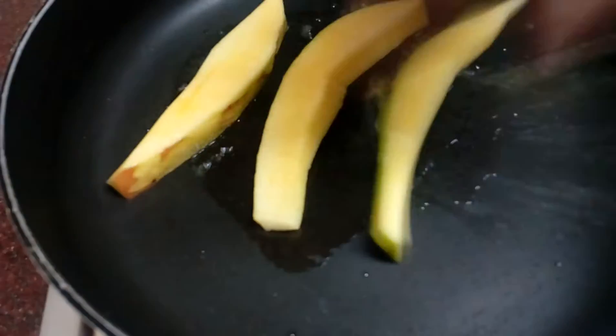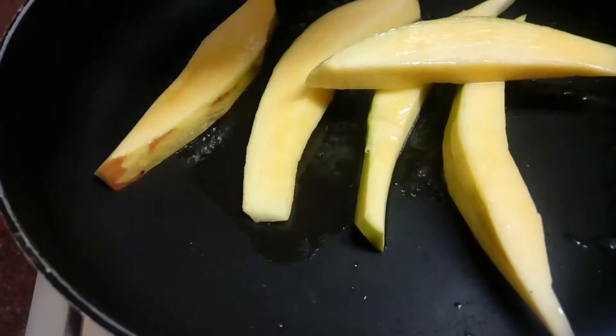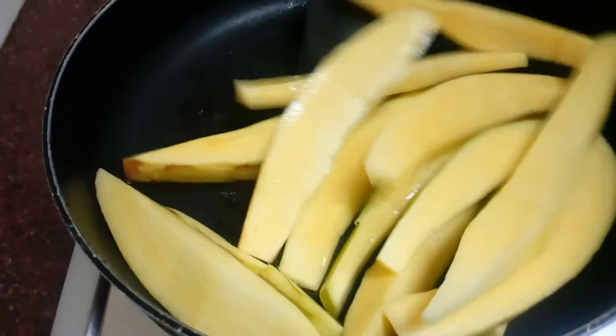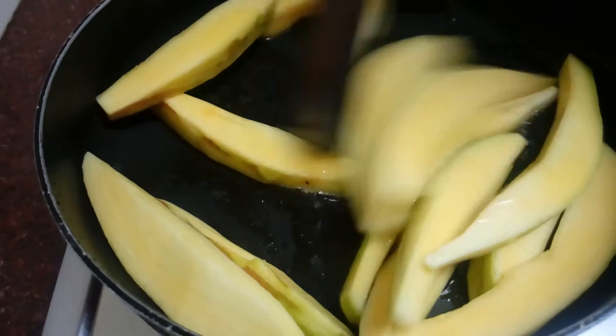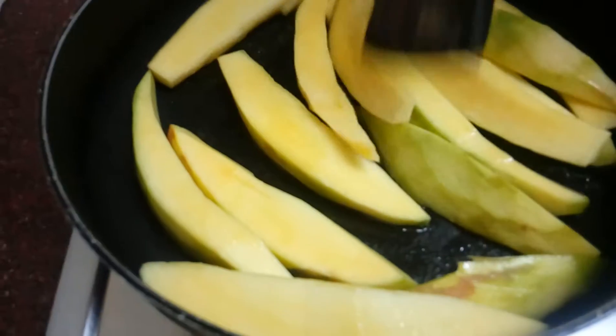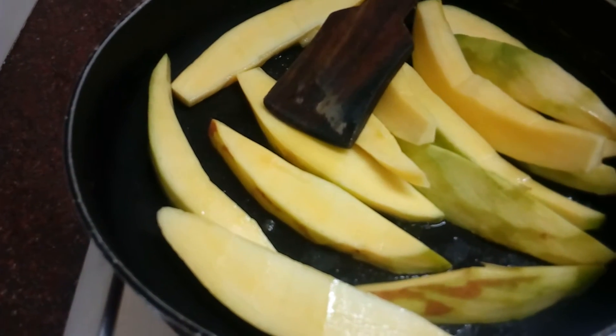Go to the fish for 3 minutes. The fish will get into the fish. I will make the fish for 4 minutes.